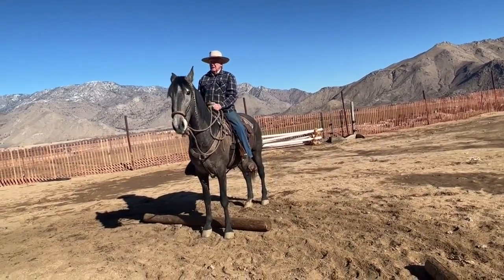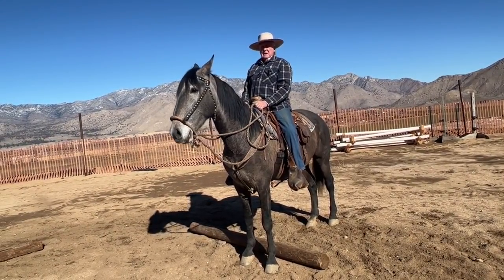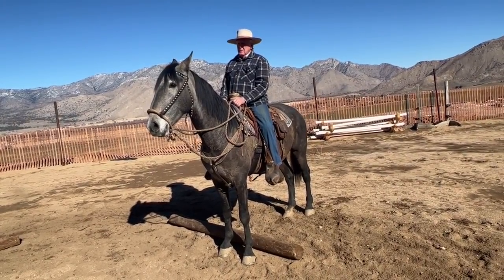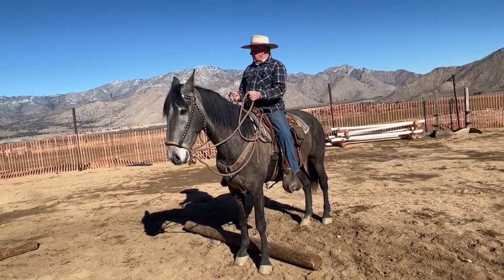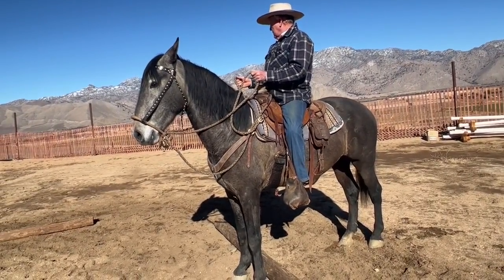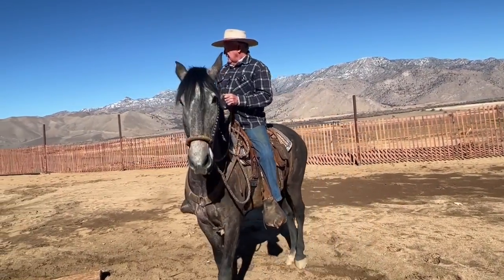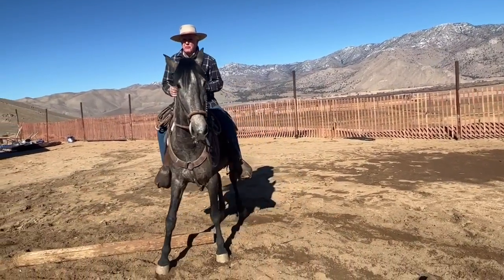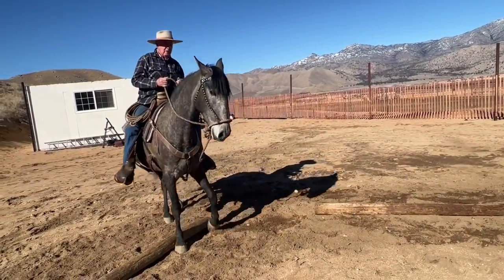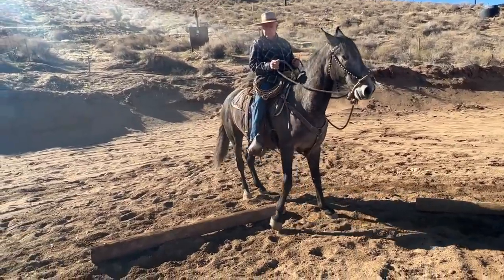Now he's wondering which direction I want to go. I'm going to go to my right, so I'm going to look to my right and drop my left seat bone. My foot isn't going to do anything unless it has to — then I will tap with my upper calf, and if I have to, roll my toe out. My right leg will be off. Left seat bone is down and I'm looking the direction I want to go. Left calf barely moved. I've got perpetual motion. I lean forward half an inch to walk the hind quarter over — hind quarter, hind quarter — side pass, stop.